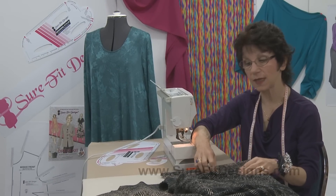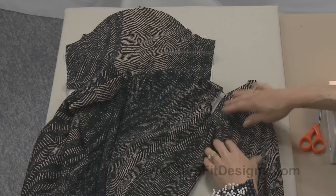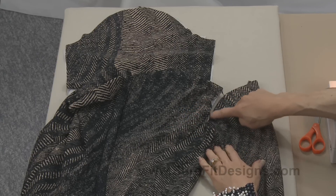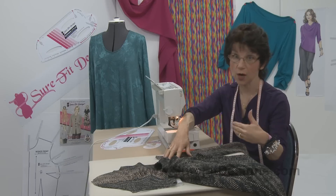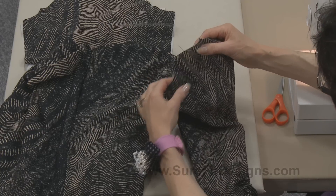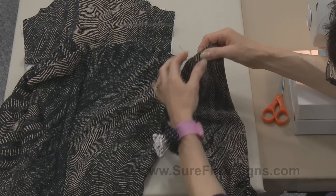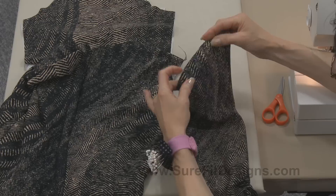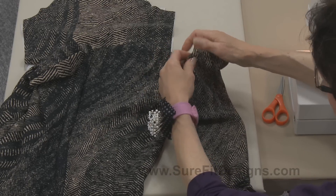Knit fabric stretches, and that means the body of the garment is going to stretch to fit the enlarged sleeve cap, because you always need to have a little bit of ease in that cap for it to fit nicely over the top of your shoulder. One thing about the knit sleeve is that you rarely need to put in any ease stitching, because we're actually going to ease the sleeve cap into the bodice by stretching the bodice armhole to fit the sleeve cap.